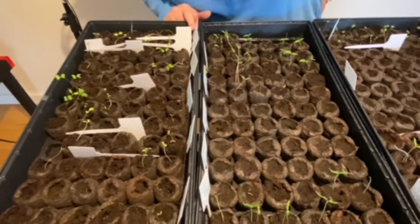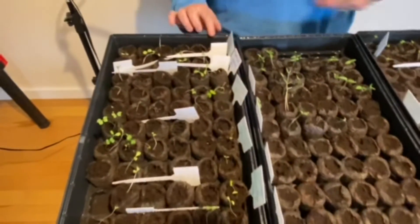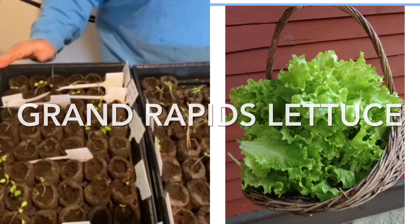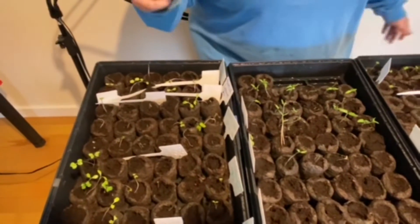And then this last one down here is the Grand Rapids lettuce and we probably have seven, and we originally planted three rows of six. So that's less than 50% or something.